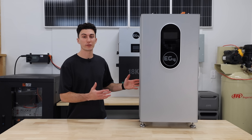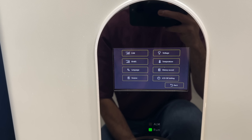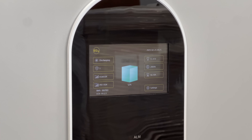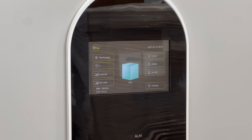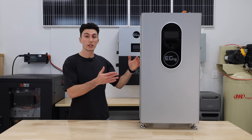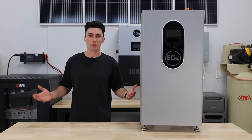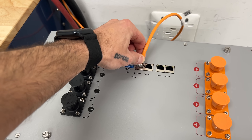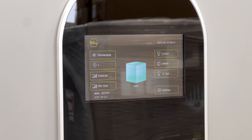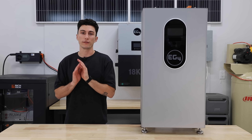Our favorite thing about this battery is probably the screen — it's amazing. It's very simple to use; almost everything you want to see is just there at a glance, and you don't really have to click around or change settings. It's the best screen EG4 has put out so far, and combined with the closed-loop communications, it makes setup incredibly easy with basically any compatible inverter. You literally just plug in your communication port to the top, connect it to the inverter, and the home screen tells you what setting it's on so you can change the protocol to match your inverter.